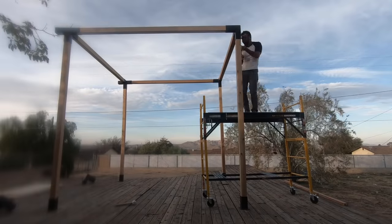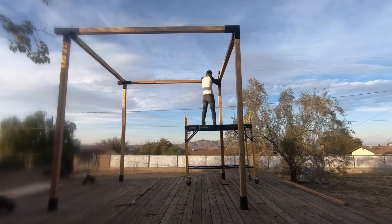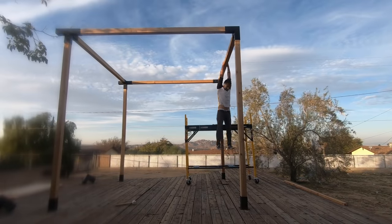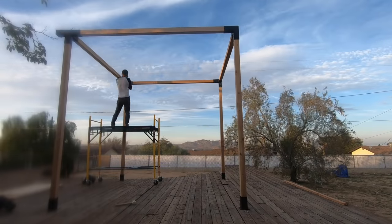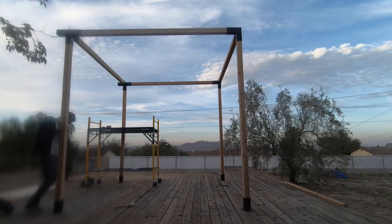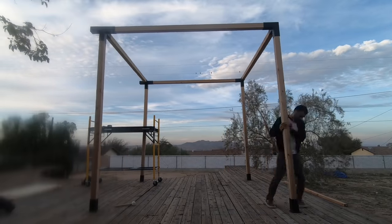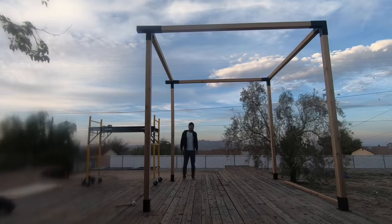The more screws you add, the tighter and less flexible the structure becomes, so I only put in about half the screws because I still needed to wiggle it around and move it a bit. The frame wasn't in the right location, so I just kept moving one column at a time and walked the whole structure all the way over to where it needed to be.